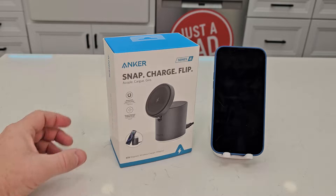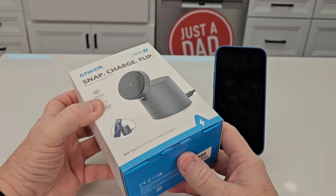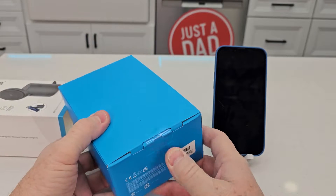Hello everyone, that's Just A Dad. Today I'm going to do a review on this Anker 623 magnetic wireless charger. Here I've got the iPhone 13 that has MagSafe. Let's open it up and see exactly what we get.